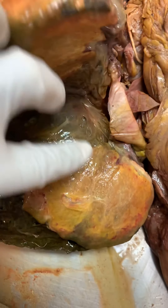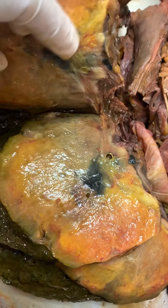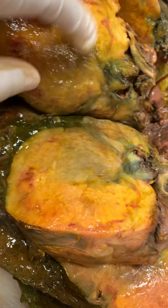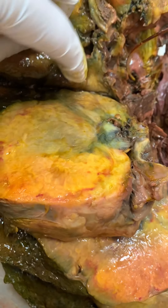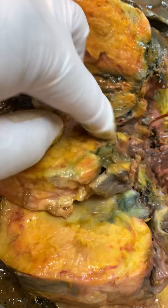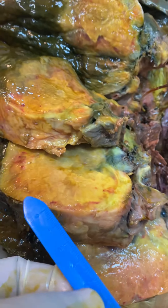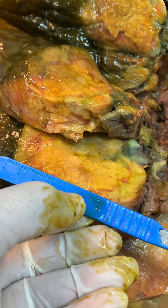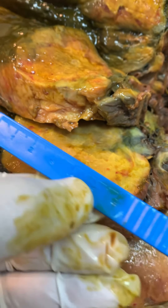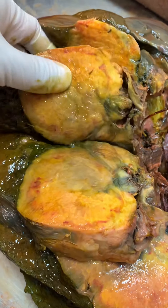I've sectioned this liver and you can see this is all tumor. This is the cut surface — it's basically encasing the liver, basically invasion. You can see the previous graft site and it has tumor right around it as well, which is probably why there was the jaundiced appearance of the skin. This is just all tumor. The largest area on the cut surface is pretty close to about eight or nine centimeters — a large yellow tumor.